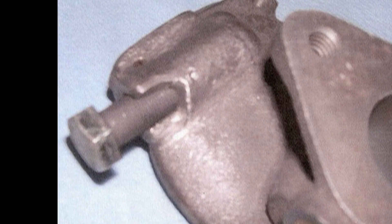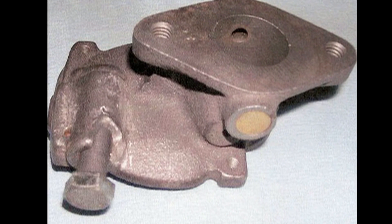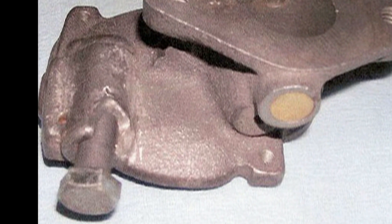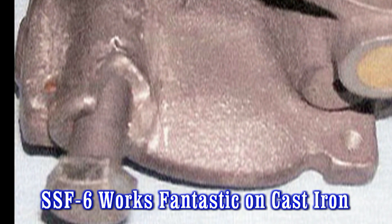Someone had previously tried fixing it with epoxy, but it had ultimately failed. When I first saw it, I wasn't sure it was even possible to repair it — without the broken piece, it was such a small casting. I was afraid the heat from welding or brazing would warp it. Then I remembered I had some of your SSF6 silver solder left over from a manifold repair I had done earlier in the year.